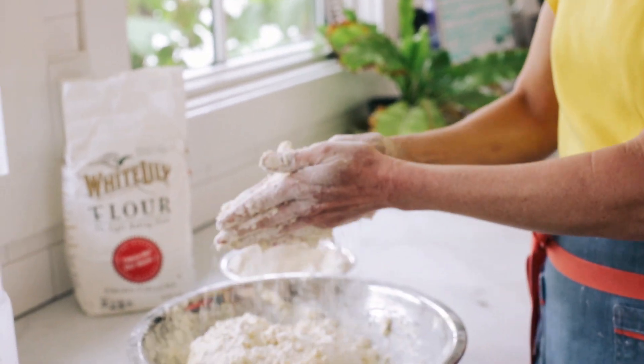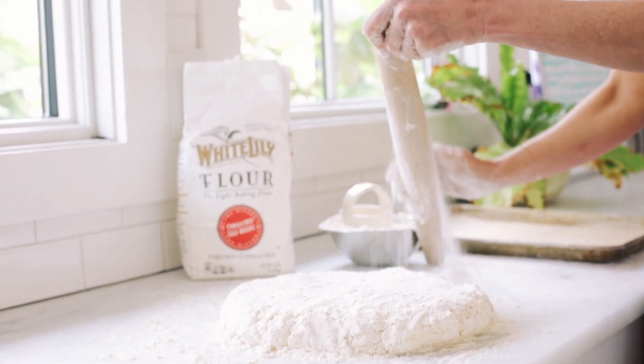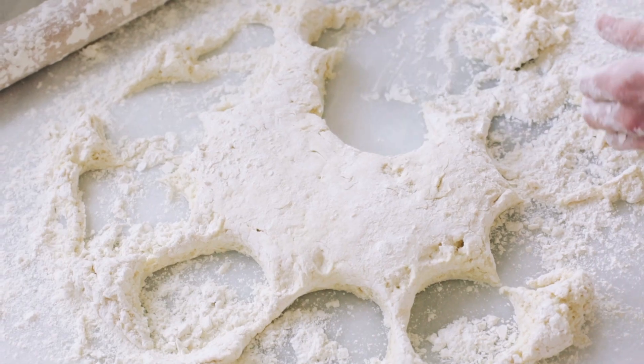There's a lot of emotion in baking biscuits for me — I find it to be super soothing. I didn't always feel that way, but I think that once you start making them and you get comfortable doing it, it becomes second nature.